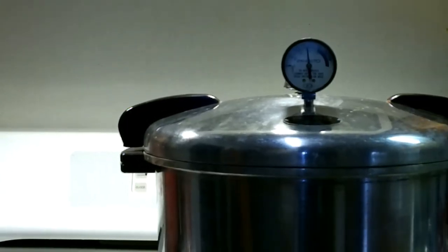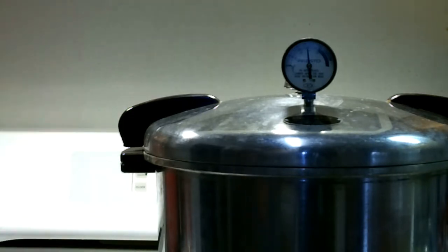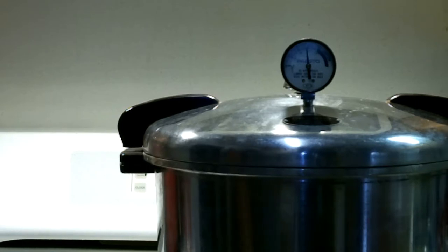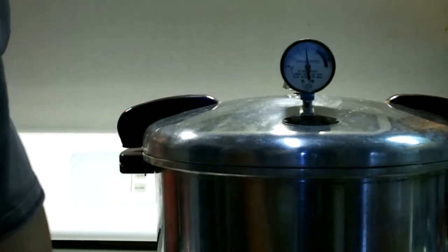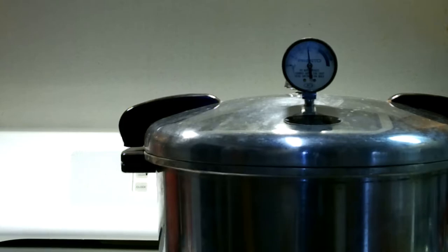The timer's about ready to go off. All I've got to do is shut the heat off and let it cool down, and we can open it up. There's the timer. Turn the heat off and let it cool itself down, or I can take the lid off. I'll be back with you.